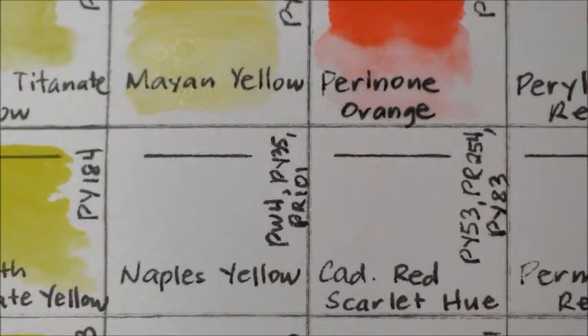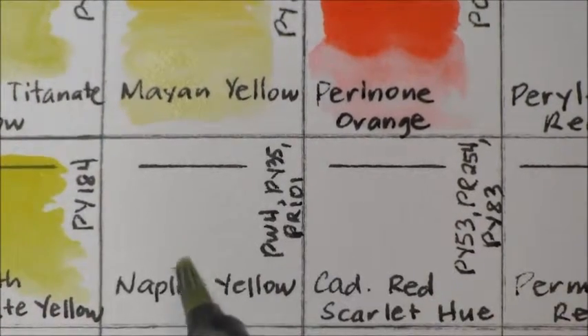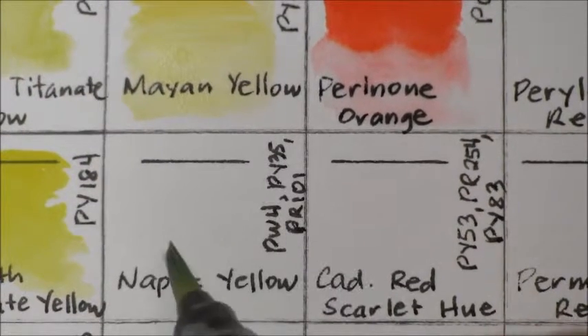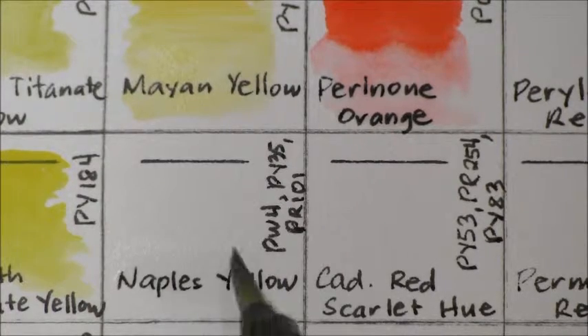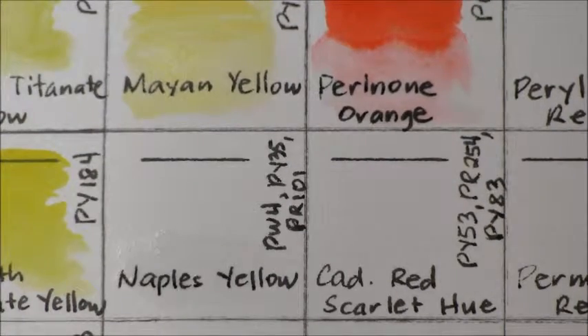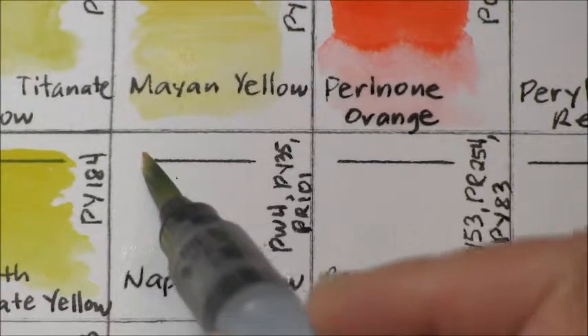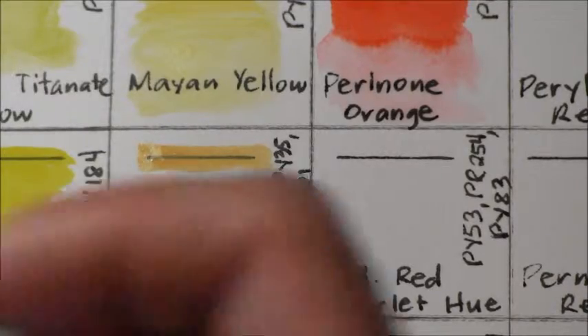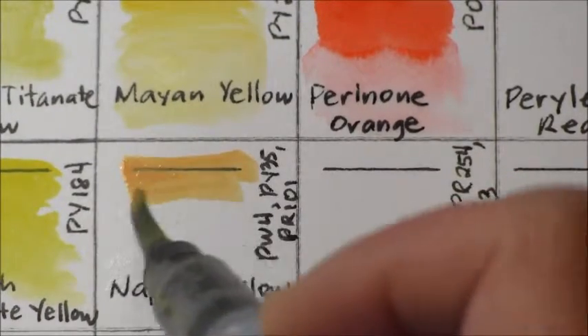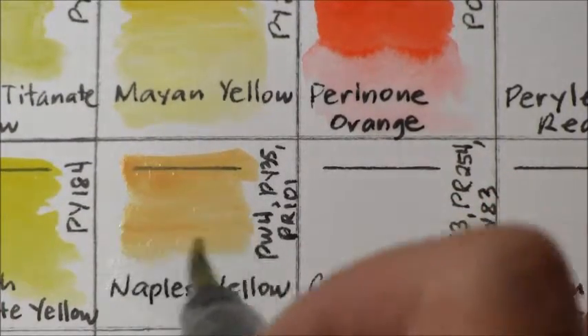And then we have Naples Yellow, which is a three-pigment mix: PW 4, PY 35, and PR 101. Naples Yellow is semi-transparent and non-granulating. That's a nice peach color.